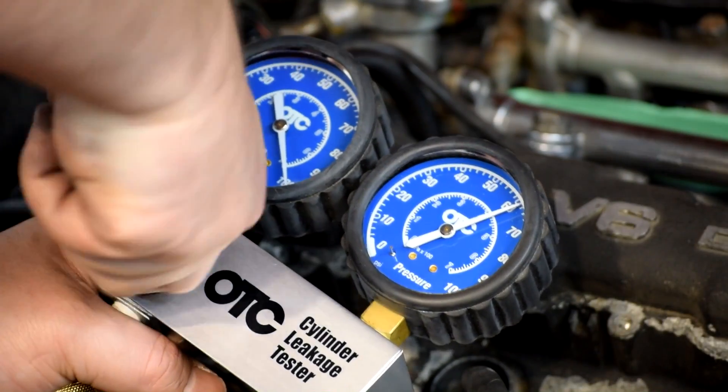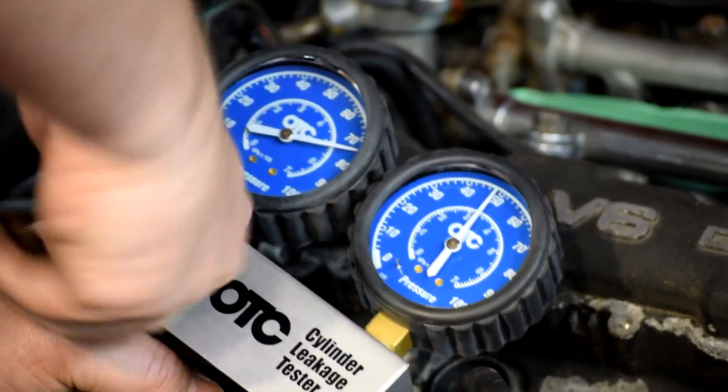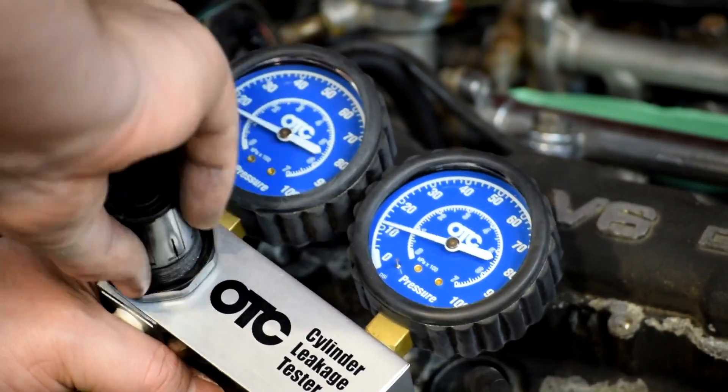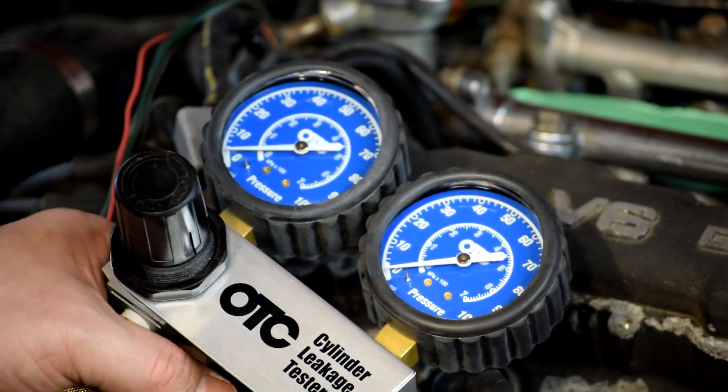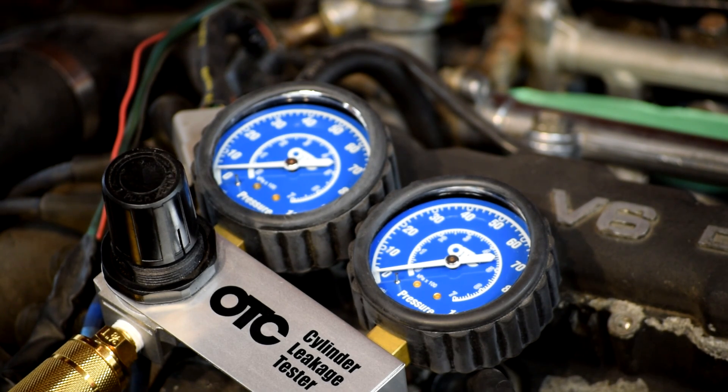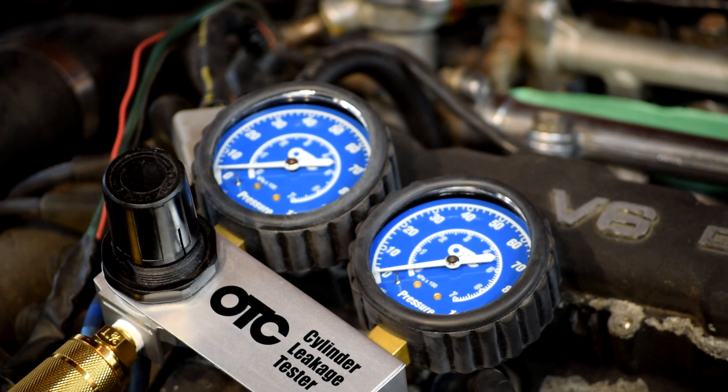And it's coming out the intake side. That intake valve is not sealing properly. I don't know if that's a problem with the valve or if maybe something got dropped down inside the engine. I've been very careful about keeping that intake manifold taped up while working on it, but it's conceivable something fell in there — maybe I've got something blocking that valve open. That's why you do these tests.